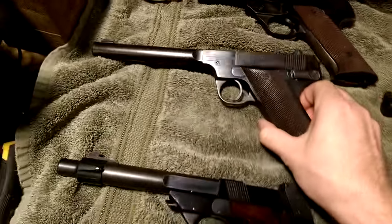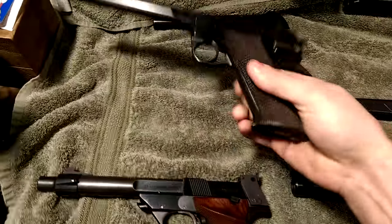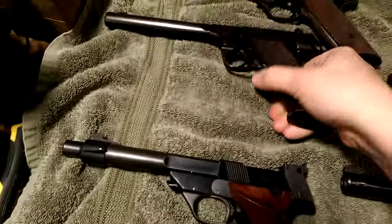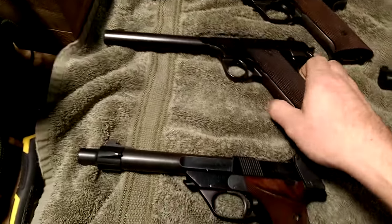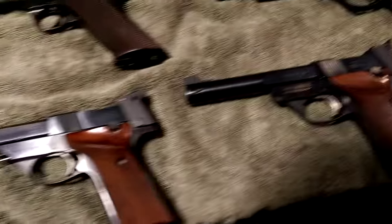This one shoots well. The top round on the included magazine — the last bullet — will usually fail to feed, but all the other nine will go through perfectly without a problem. Overall it shoots fine.